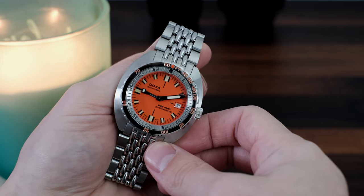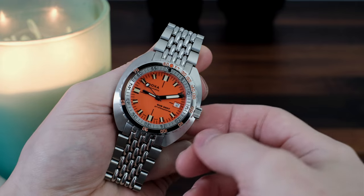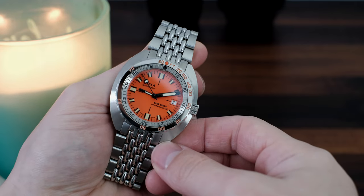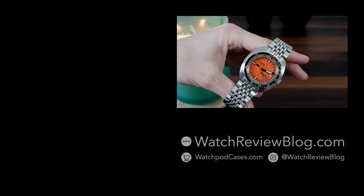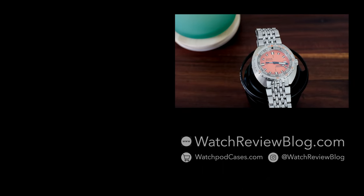To finish off, this is a really special watch — one that has remained true to its roots as a real tool dive watch, but also maintains that awesome retro vibe like a time capsule from the 70s. For more information, please visit our website at watchreviewblog.com, and our online store, watchpodcases.com. Cheers!